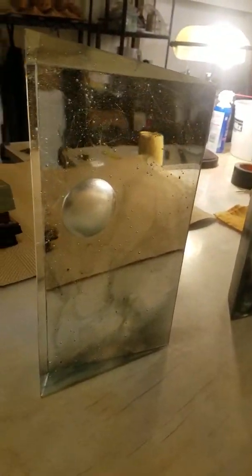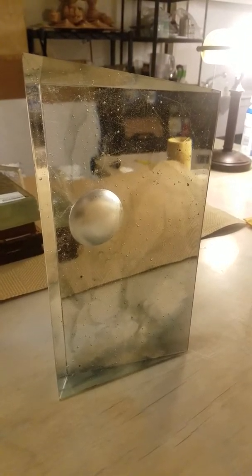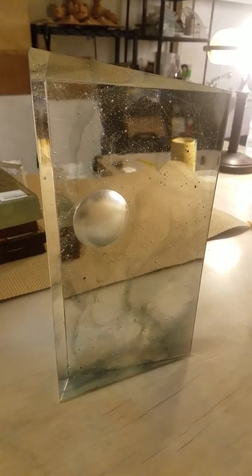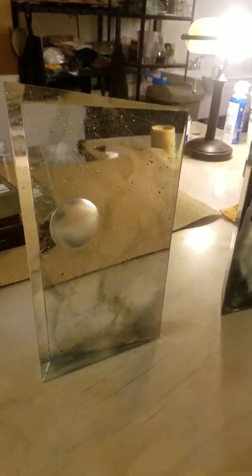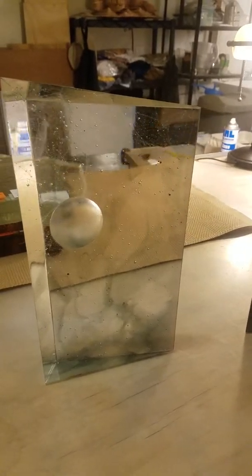Anyway, it turned out pretty well. There are about three kinds of glass in there: transparent crystal clear, a light silver gray, and actually some lavender too — but I ground most of that away. I think the lavender is more apparent at the bottom.